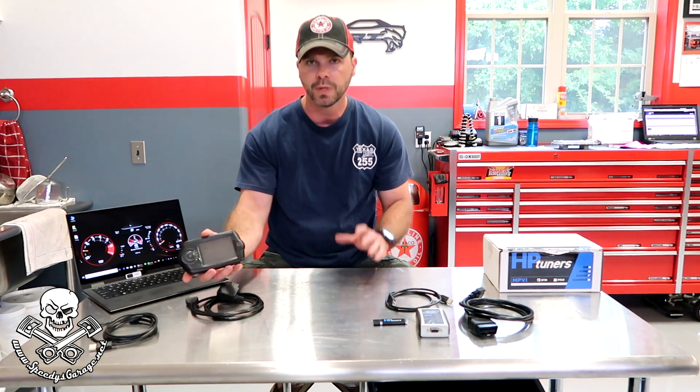In order to tune your vehicle you're going to need a couple more things to go with your unlocked PCM. Diablo is one option. This is called a Trinity — this is the T-1000, it's the older one. There's a new one out, I think they call it a T-2. I haven't messed with it so I can't say how well it works. I've never been super impressed with Diablo; they've just been okay.